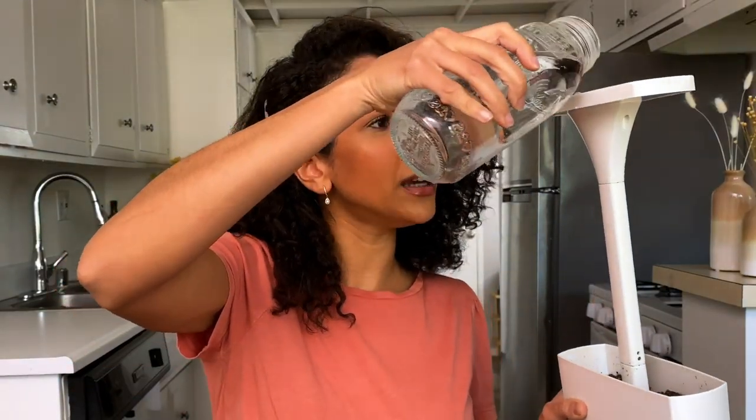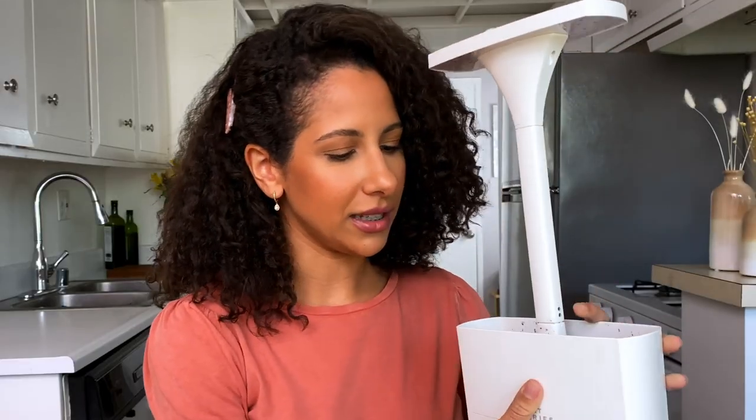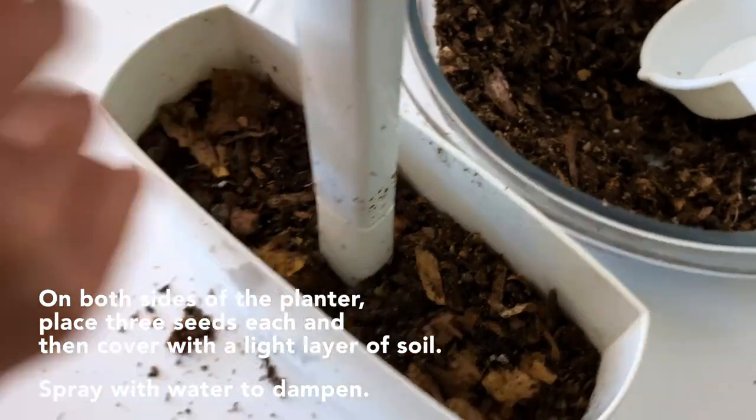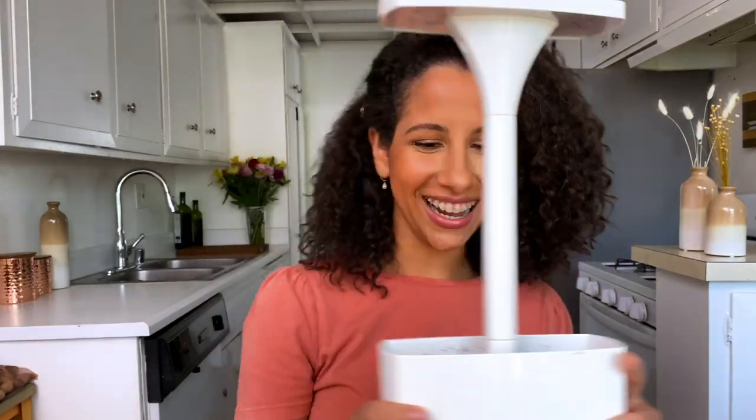I'm just going to pour a little bit of water — you can see it coming out. The good thing about this is that the bottom part serves as a little water reservoir. Now I'm going to put in my seeds. If you are a US-based FabFitFun member, you're going to receive one gram of basil seeds like this — it's a very cute little package with instructions on the back. I'm just going to grab a pinch and sprinkle them into my planter. There we go — my seeds are planted!